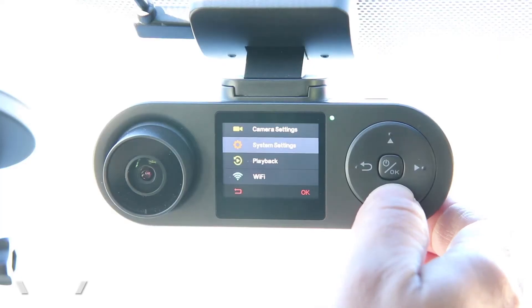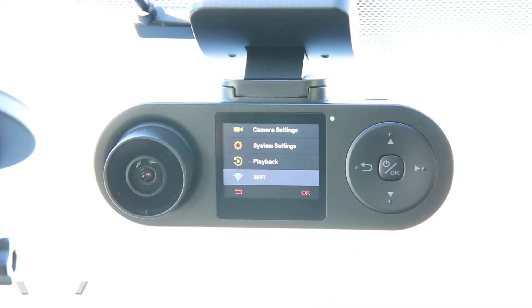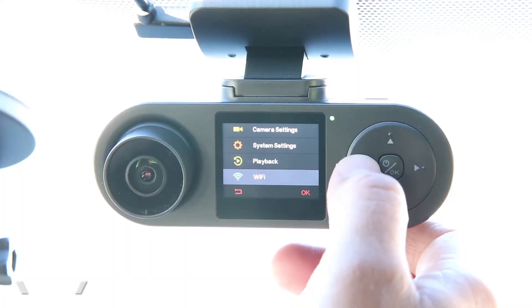In the front menu, there is one last option: Wi-Fi. Why does this camera have Wi-Fi? Because this camera does have app capability. If you download the app, you can connect directly to the dash cam and you don't have to worry about taking the memory card out to your computer. You can choose to have the Wi-Fi on or off.